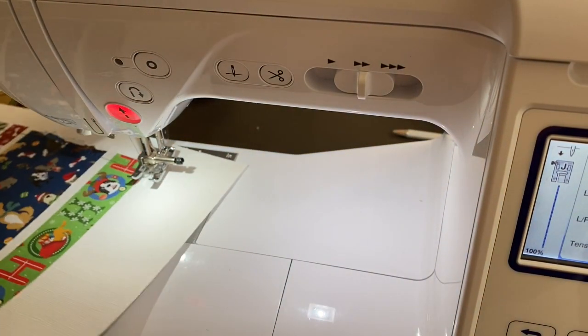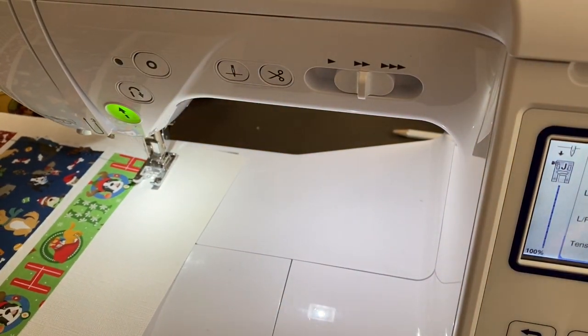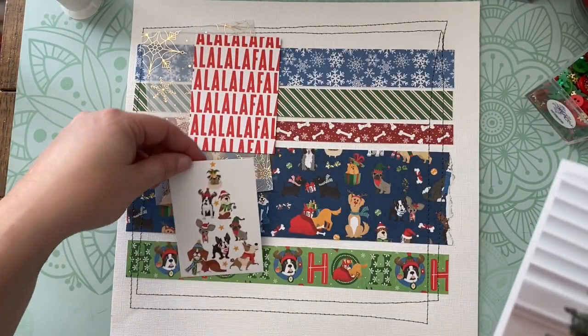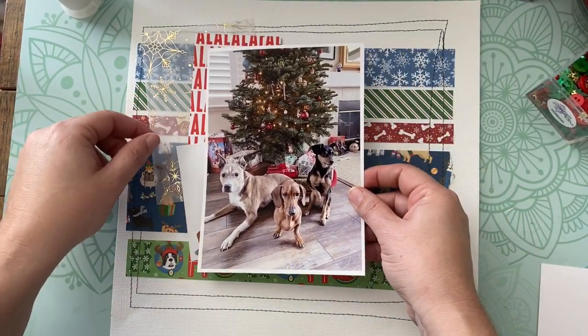The one thing I do though, when I'm all the way done, I put a little bit of PPA adhesive on the backside where the stitching starts and stops, just to ensure it's sealed and none of the threads will come undone.